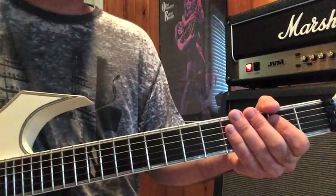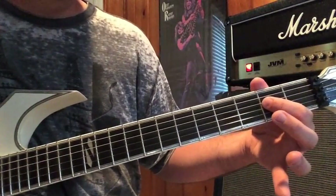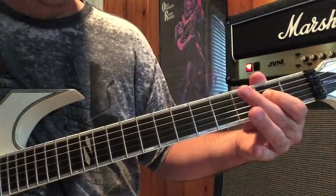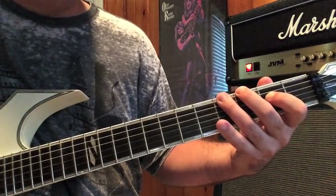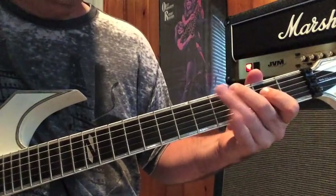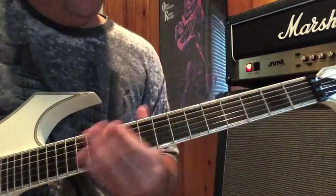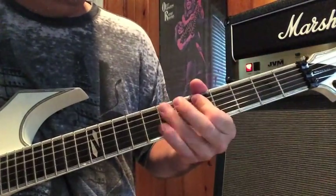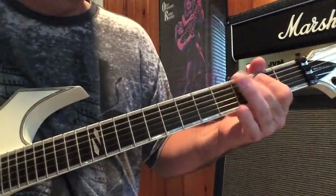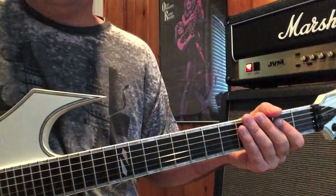At that point, the second go around, you're going to take your first finger on your D string, second fret. Second finger on the third fret, third finger on the fourth fret of your low E string. That's the main theme, and it doubles as the chorus.